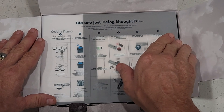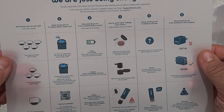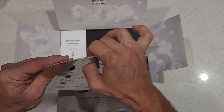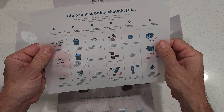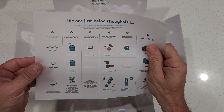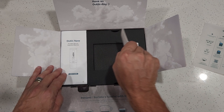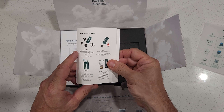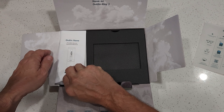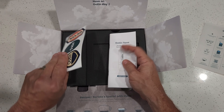Looking inside the box there are additional instructions — very well written and printed on a waterproof plastic material in color. Also included is a smaller instruction card and the manual, all really nicely presented. There are even a couple of stickers you can put on your bike or bag.